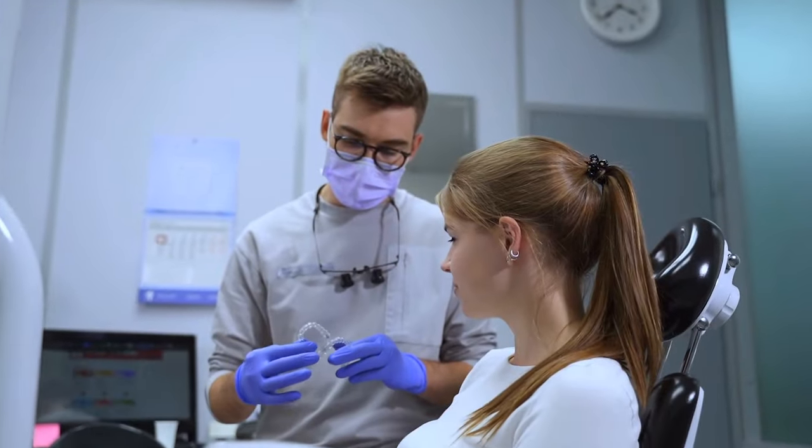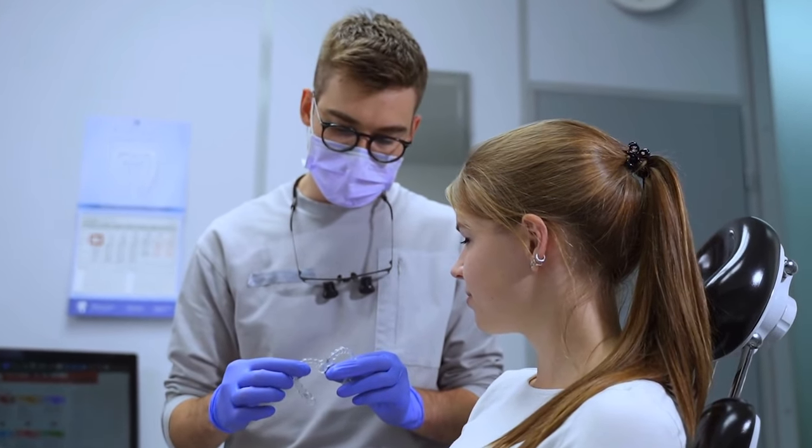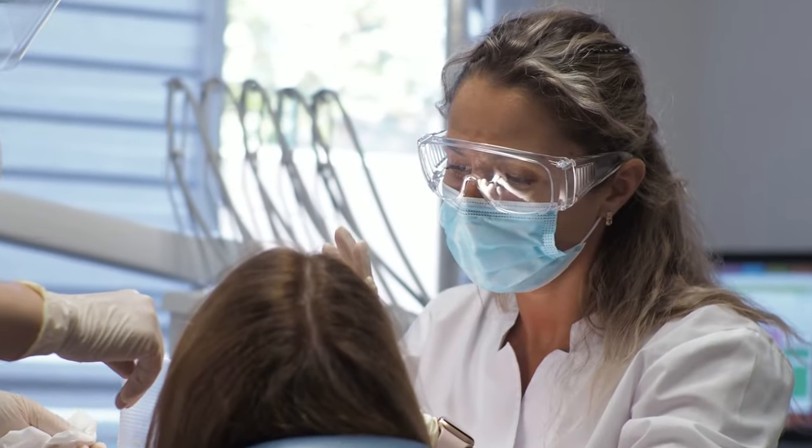Invisalign has been around the longest, and more and more orthodontists are using it to treat more complex cases as more research has come out. There are definitely still a lot of marketing claims associated with Invisalign that aren't necessarily accurate, but there are marketing claims with everything. Always ask questions — even of your healthcare providers. Don't just jump on the bandwagon for the newest coolest treatment because it may just be trendy and not scientifically based.